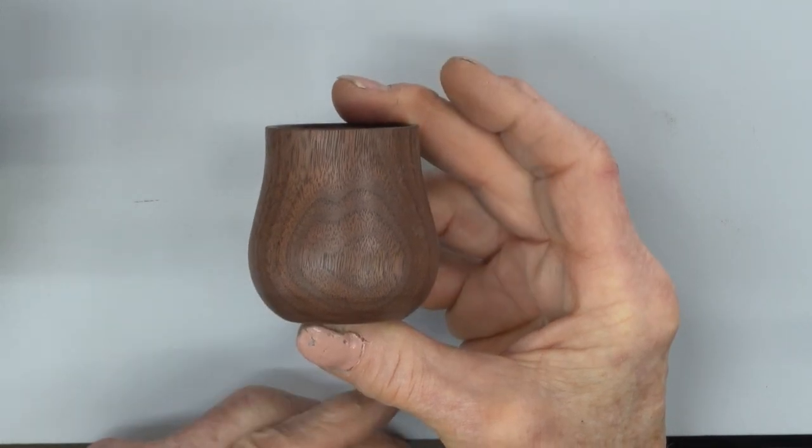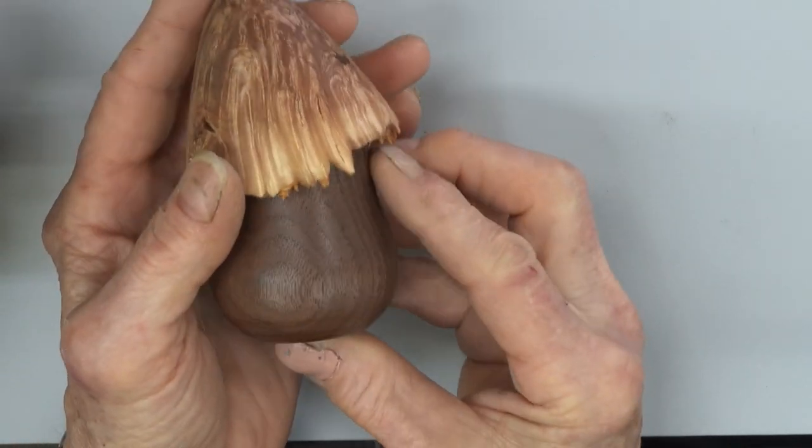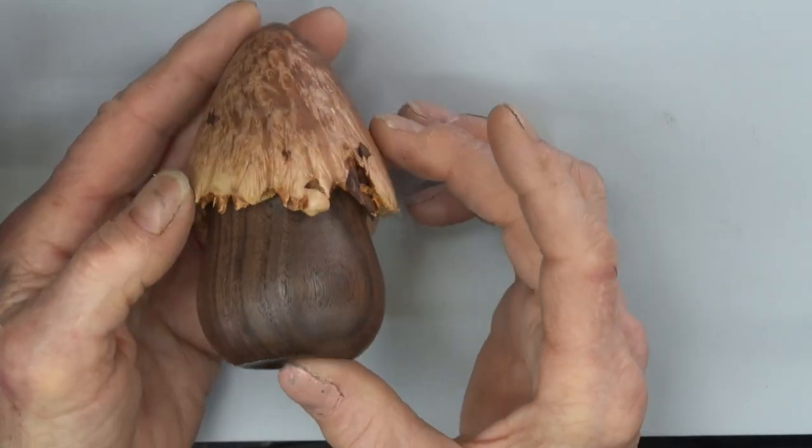If I take this basic umeke shaped bowl and I put a different kind of lid on it, now I have a mushroom with a natural edge on the cap.